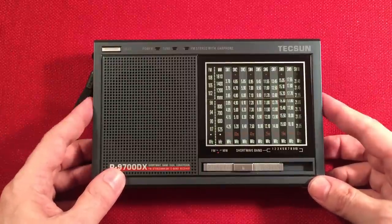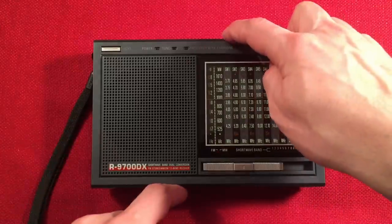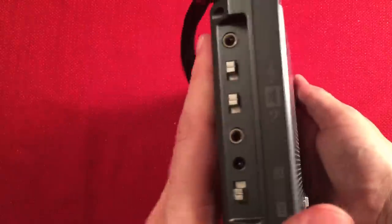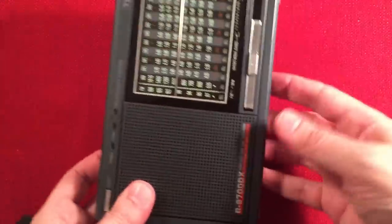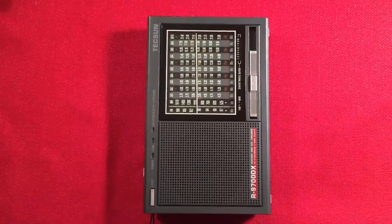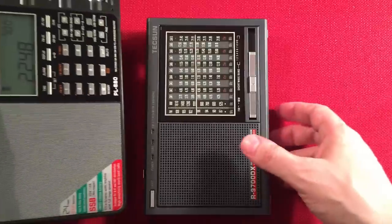Dimensions: seven and one-eighth inches wide, four and a half inches high, and a depth of an inch and a half. It's pretty slim for a big radio. Let's bring the tripod up and do a size comparison — I brought some radios to the party.